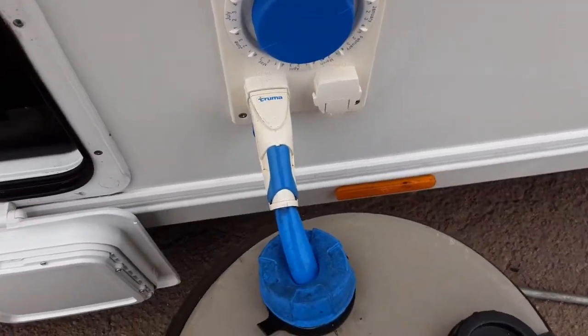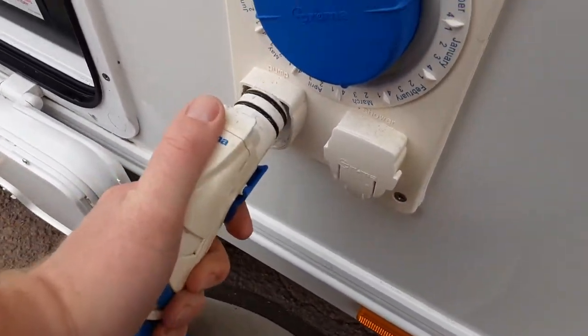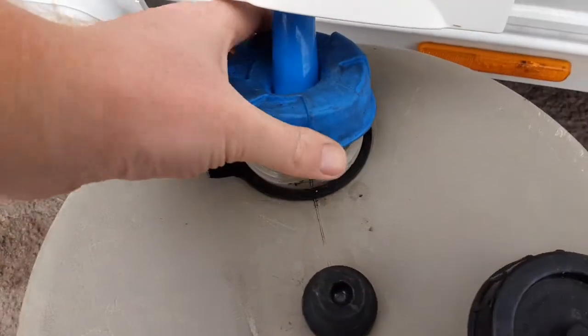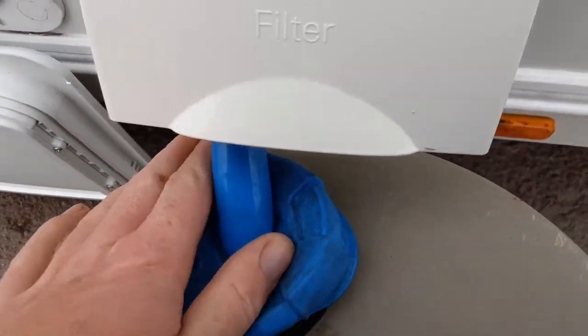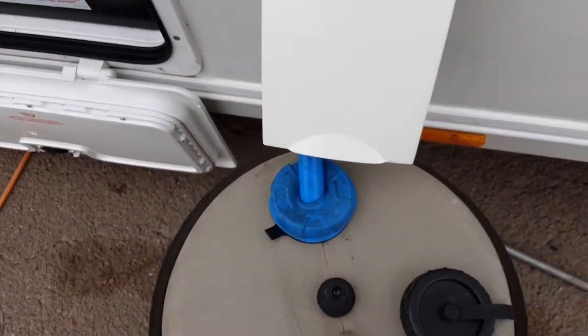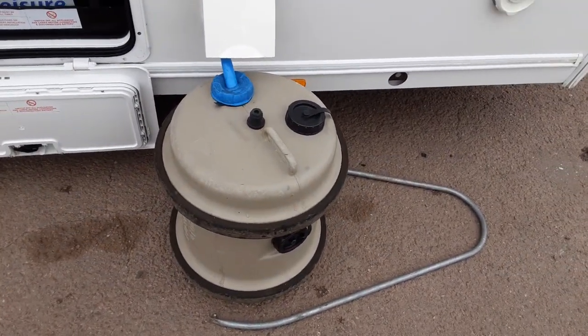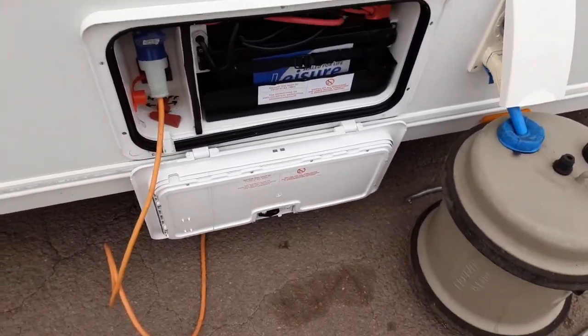You then have your water pump connection. On the back here, you've got a blue trigger to release it from the side of the caravan, and the same to push it in — pull the trigger back and push it into the side of the caravan. The pump itself will then drop down inside the aqua roll. Don't have the pump turned on before it's in the water as it will draw air up. So you always put the pump in the water first, and I'll explain how you fill the system once we're inside the caravan.